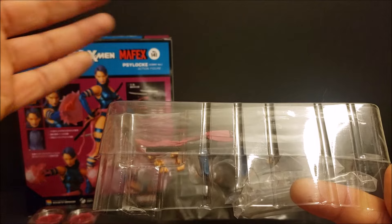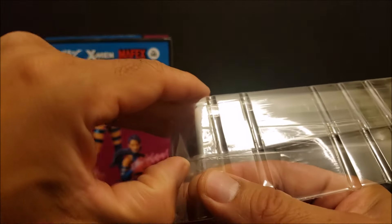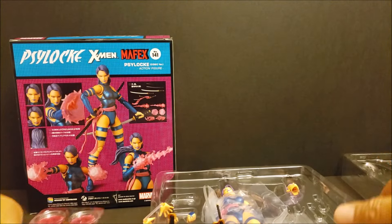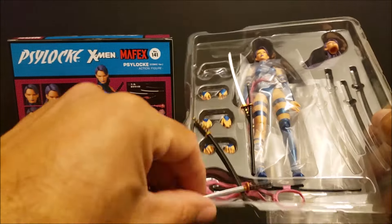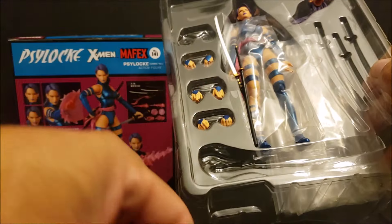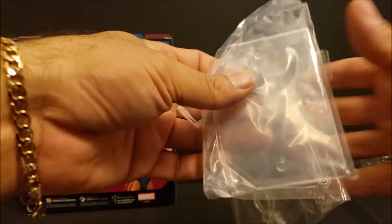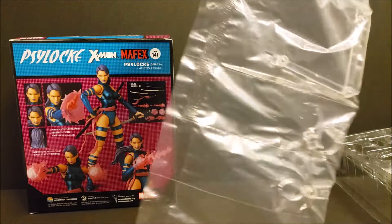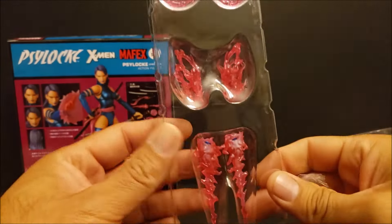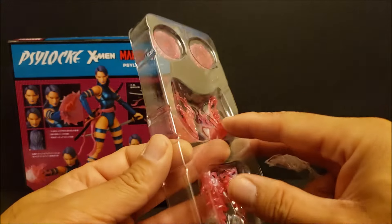Welcome back, everyone. We're going to take a look at the box before we open it up. This figure looks very nice. Right here on the back of the box, the posing, everything — the pictures, she looks very cool looking. You see number 141, Psylocke comic version action figure. Here is the side. There's your bottom. And here's the other side. It's pretty cool that they do these little heads like the actual comic books. Same thing right here on the side: Marvel, 6-inch, 141.